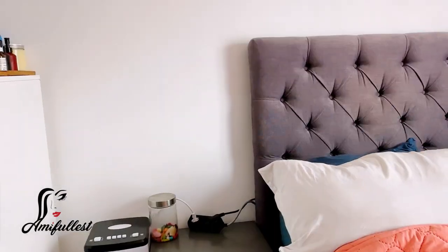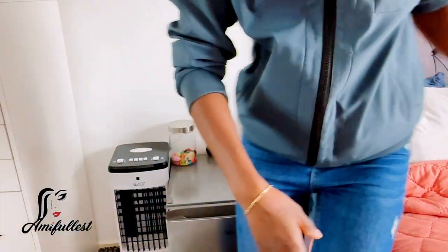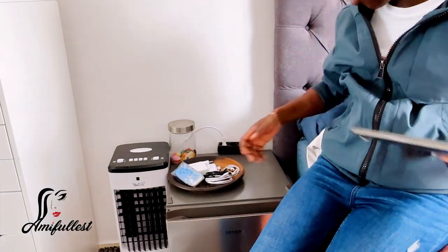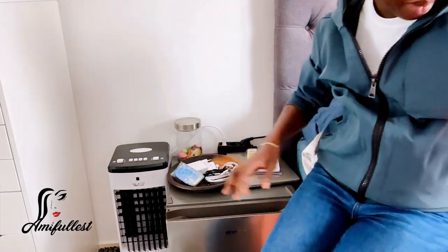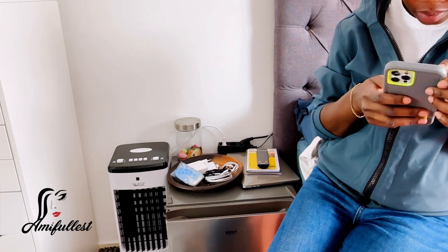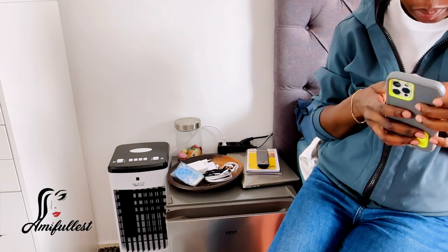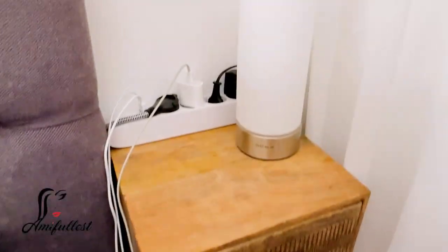I actually wanted to fix it there as well, but it's not going to work, so I have to purchase another one. For now I'm going to put these things back. According to the AliExpress app, if I purchase a new one I'm going to get it on the 14th of September.